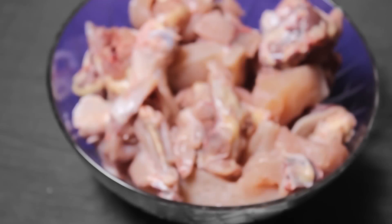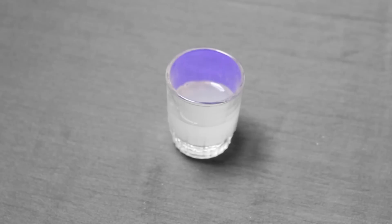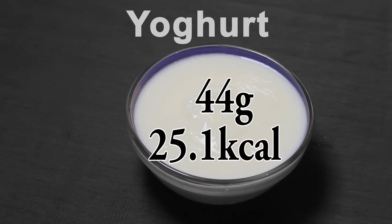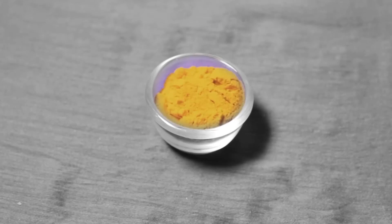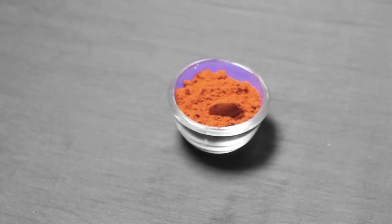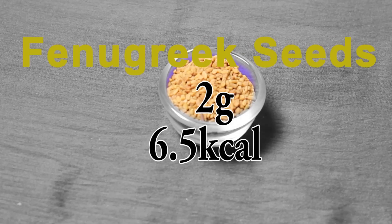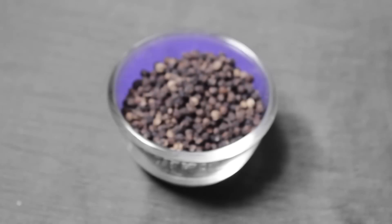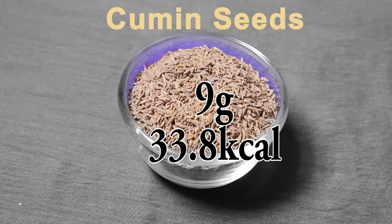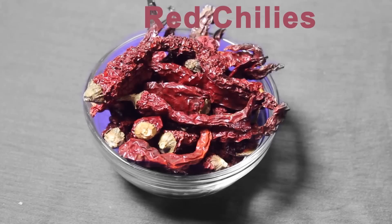We are taking one and a quarter kilo of chicken cut into medium-sized pieces, juice of half a lime, a tablespoon of yogurt, one teaspoon turmeric powder, a teaspoon of red chili powder, quarter to half teaspoon of fenugreek seeds, one and a half teaspoon of black peppercorns, three teaspoons of cumin seeds, and nine teaspoons of coriander seeds.